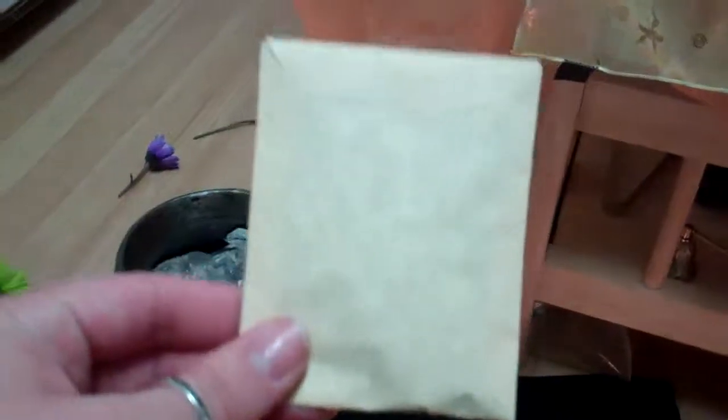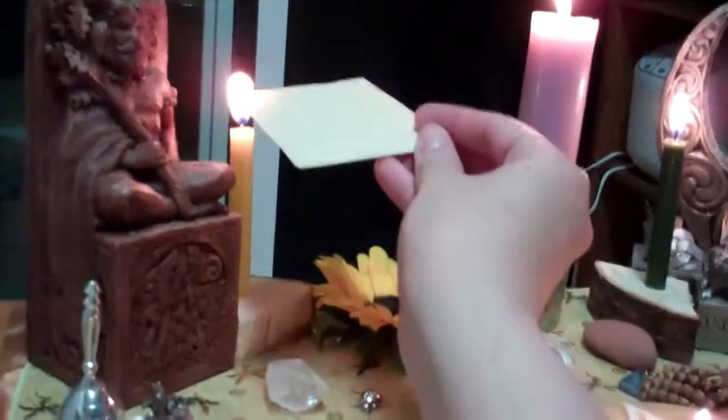What you do is take your paper pouch that is filled with your protection herb and that kind of thing, and you're going to light it on the God Candle.